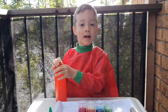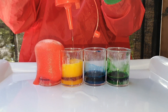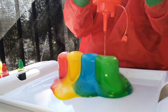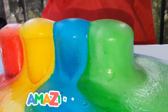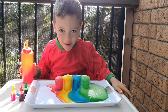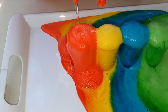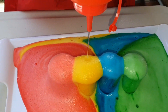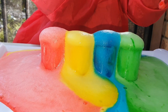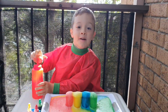Now let's get some vinegar and start our volcano. Look at my reaction — wow! Wow! This is so much fun to do.